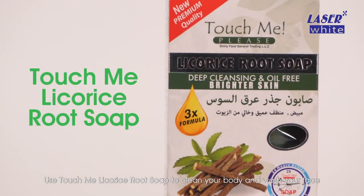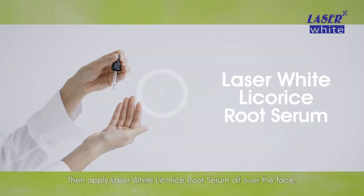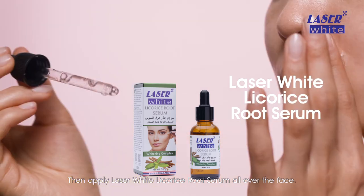Use Touch Me Licorice Root Soap to clean your body and wash your face with Touch Me Licorice Root Face Wash every morning and night. Then apply Laser White Licorice Root Serum all over the face.